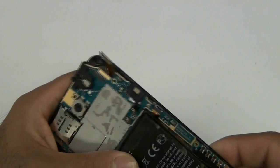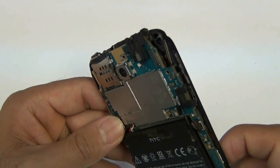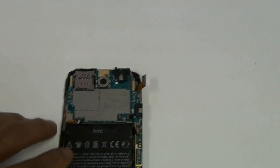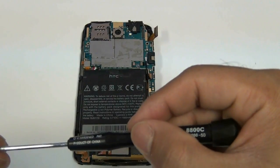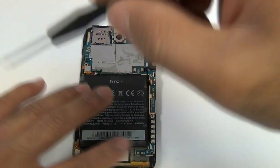Once that is in, go ahead and lay your battery back down. Please note this cable right here — the actual cable plugs in on the top, but the actual cable of it goes under the battery. So make sure it's under the battery and not above it, otherwise you won't be able to close your housing properly. At this point, go ahead and put the screws back in so that the board is held down properly and doesn't move anywhere.